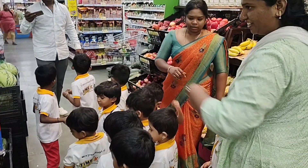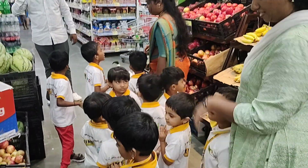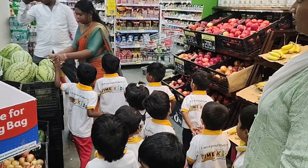Avocado. Here, can you see? Pomegranate. Yes. Big watermelon.